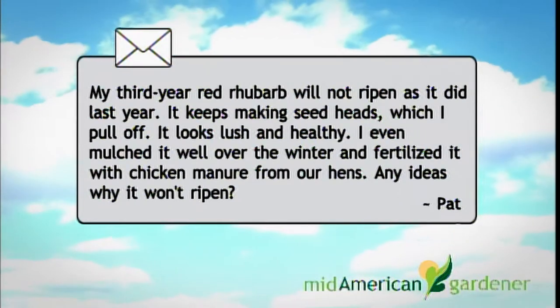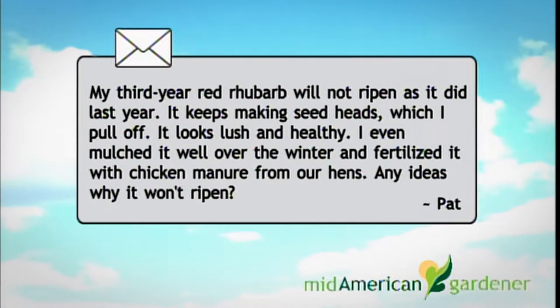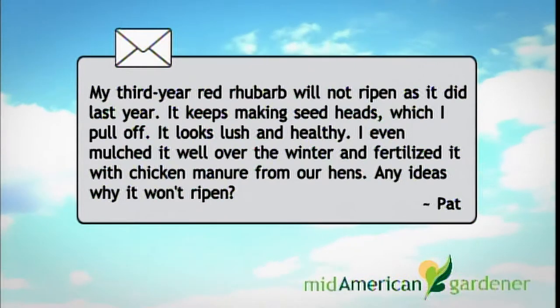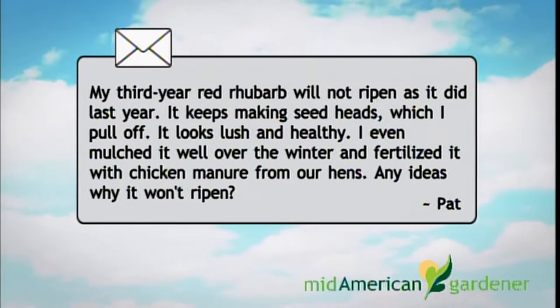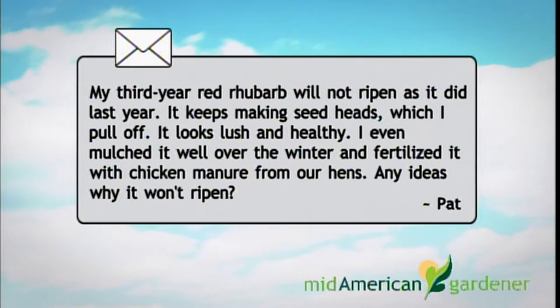Pat has a problem with her rhubarb. It's three years old and it's not ripening this year. It keeps making seed heads, which she does pull off. The plants look lush and healthy. She mulched them well over the winter and fertilized with chicken manure from their hens. She wants to know why it won't ripen. pH is one of the things rhubarb is kind of sensitive to as far as ripening — it likes a pH of 6 to 6.8 for best results.